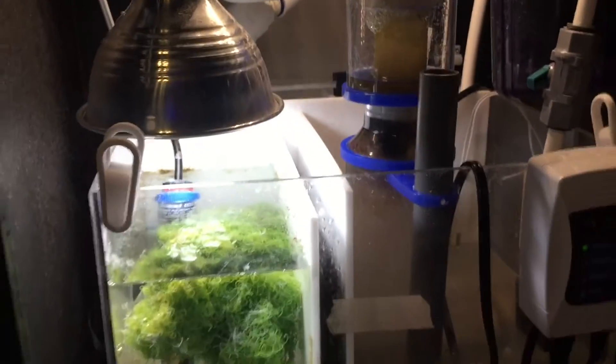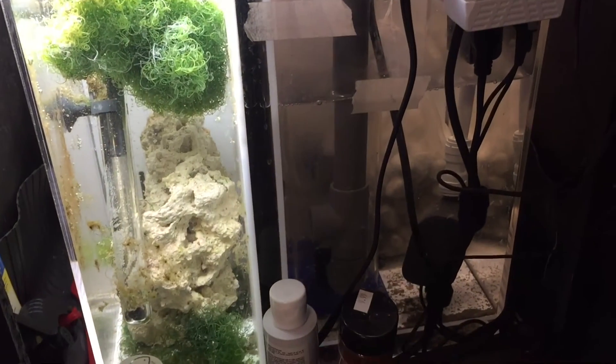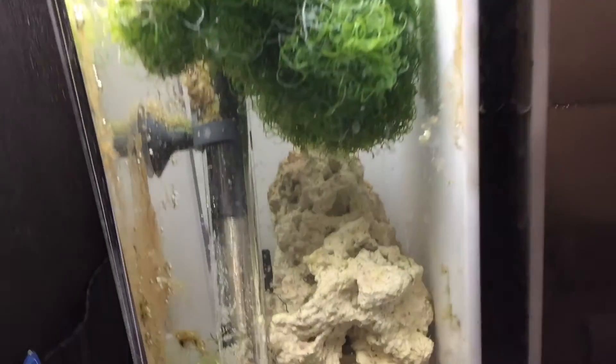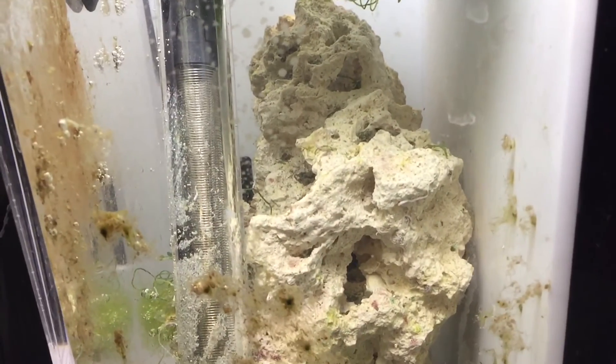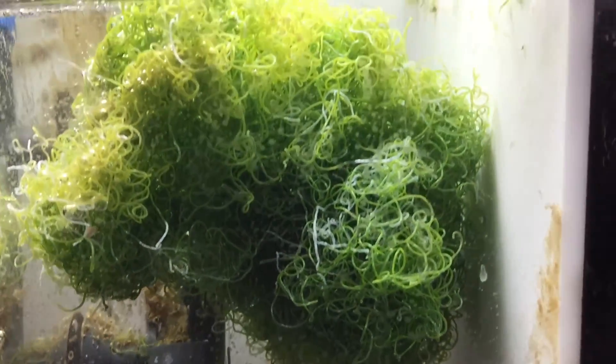The skimmer section is pretty big. I have an MJ 1200 running my reactor, a bag full of pond matrix, and the PSK 75 skimmer inside the skimmer section — and there was actually still a little bit of room left over.